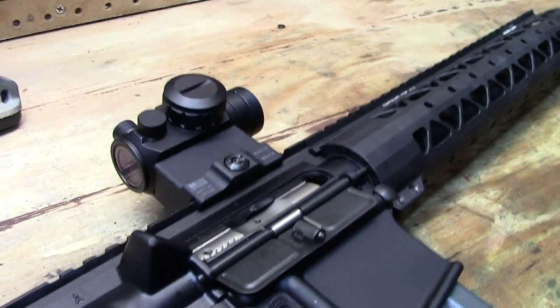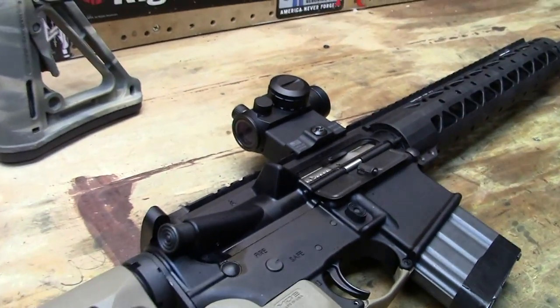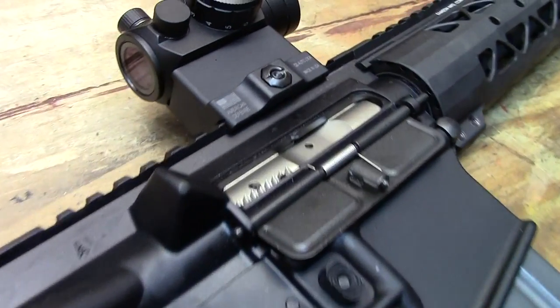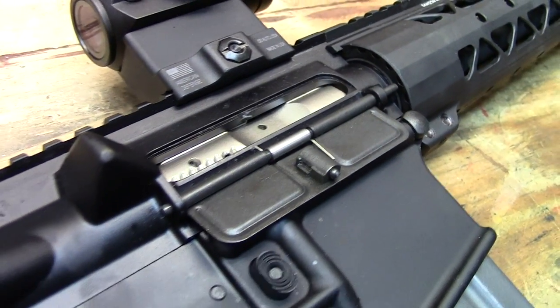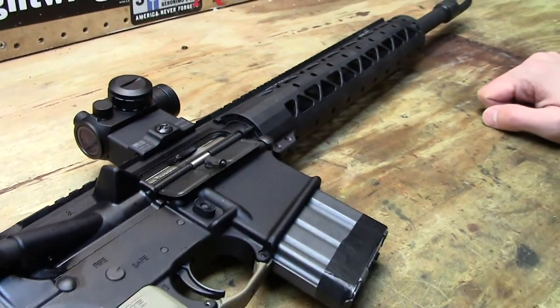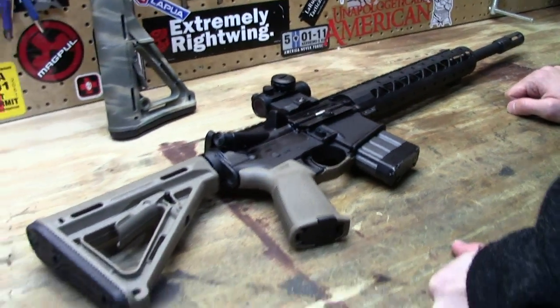The bolt carrier group is a nickel boron Colt BCG — the same one from the AR pistol video. Picked up another one of those; works really well, zero complaints so far. Alright guys, check back for more videos later.